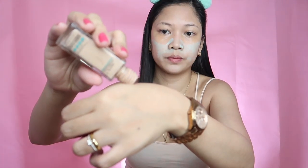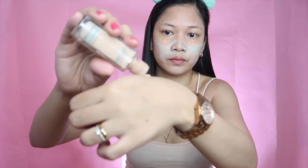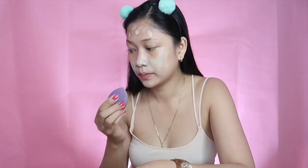I kind of went overboard with the green concealer because I have a really reddish skin today. I'm using the Maybelline Fit Me Foundation in shade 120, and I'm going to use a damp beauty blender to spread it out — just put dots all over your face and spread it all over.